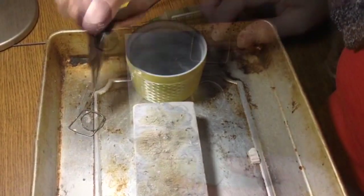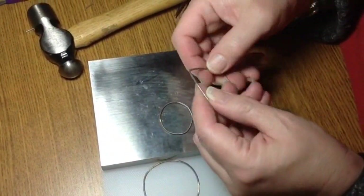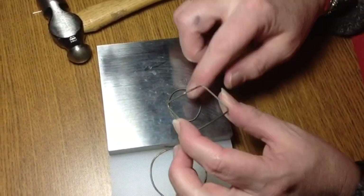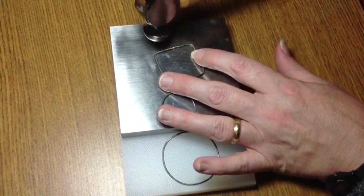And there we are. Now you have an option to put it in pickle and that will take all this tarnish off. Or if you prefer the rustic, more organic look, then you can just go ahead and do your project — I'm going to go ahead and do my project.